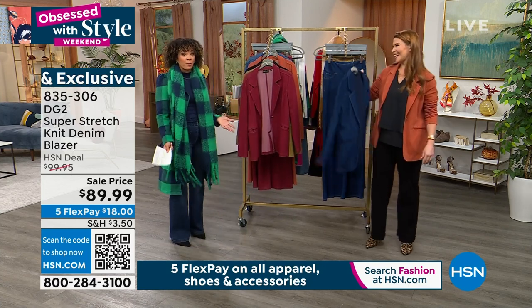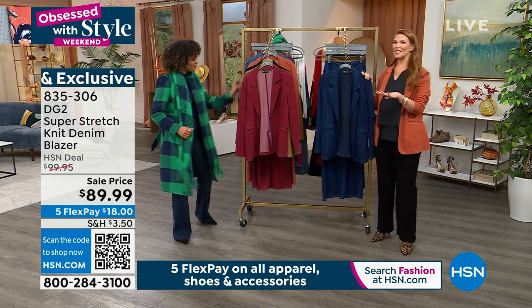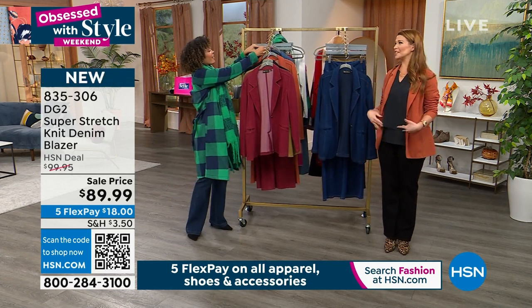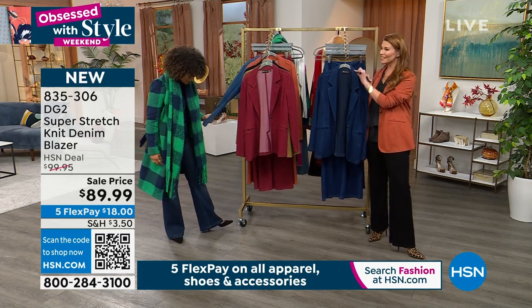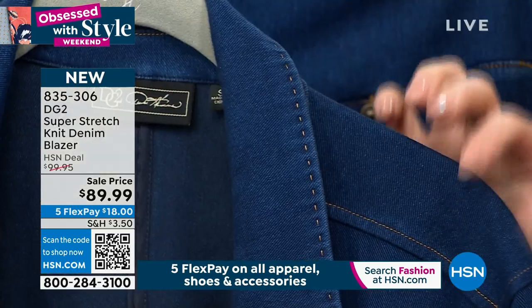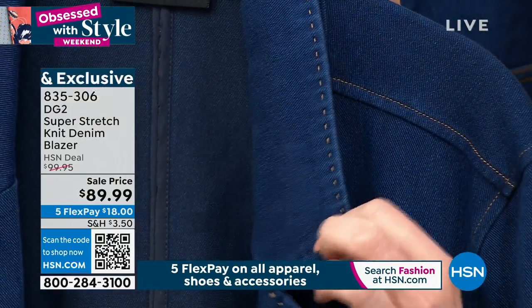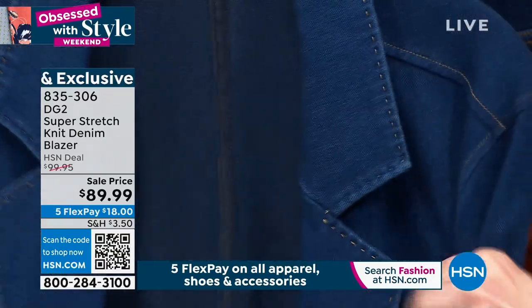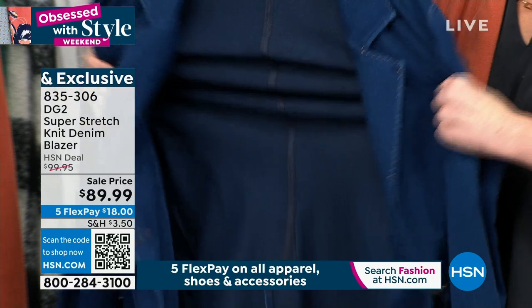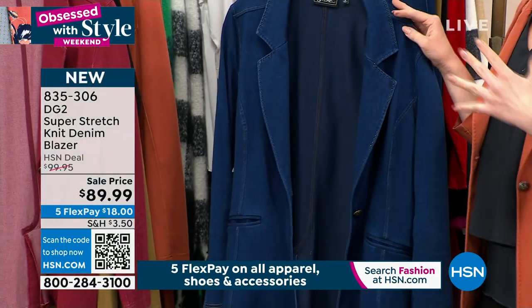It looks like a blazer, but boy, it wears like the most comfortable thing you've ever put on. So this is something that we like to call soft structure. You're getting all of that blazer detail, a little bit of high-end detail as well, because we actually pick-stitched the little edging of the lapel — that's a very, very expensive detail. Look at that little pick-stitching there. Even down to the collar, even down to the body of this, you are getting eight inches of stretch for days, but look at how it snaps right back into place.